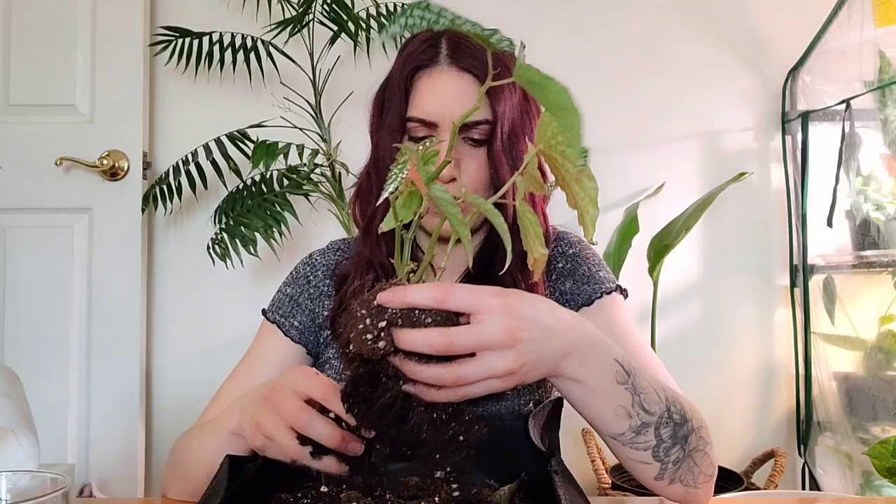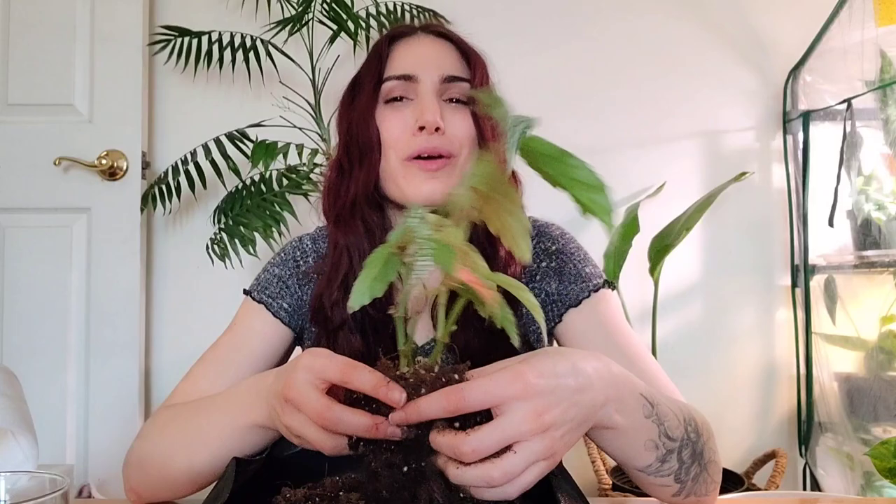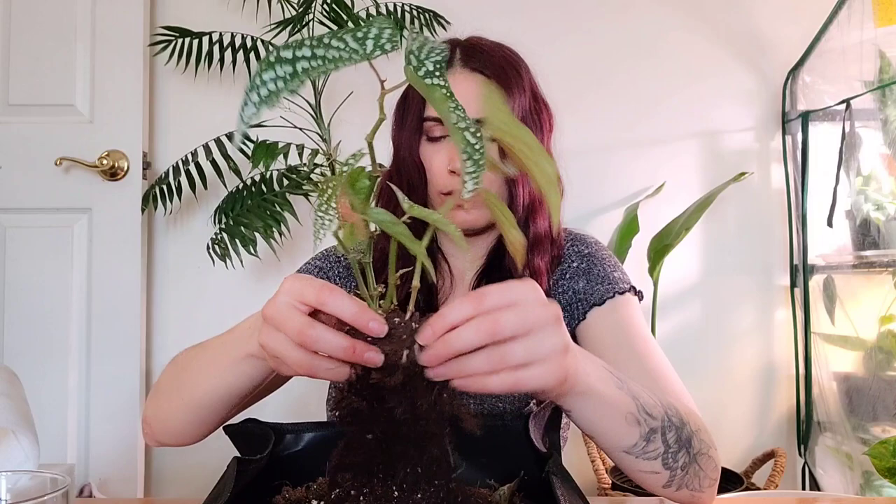I'm going to take this begonia — I don't know the name of it — and get her out of this pot. Hopefully her roots aren't too deep because this is kind of a tall container. We're gonna pot her up. Let me know if you guys use self-watering pots, what plants you use them for, or if you just avoid thirsty plants altogether because you can't be bothered. I just really love begonias. I'm gently trying to get as much of the old soil out as possible without damaging the roots — a good root ball!